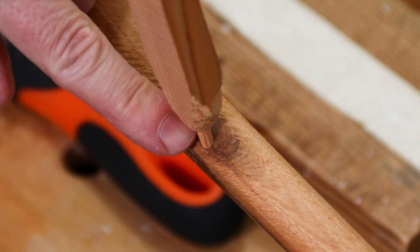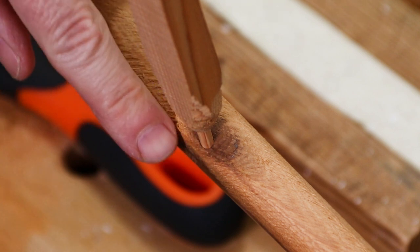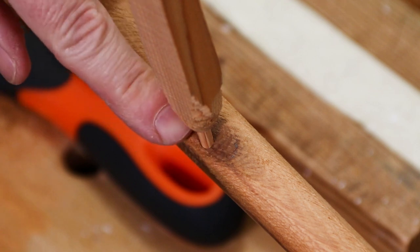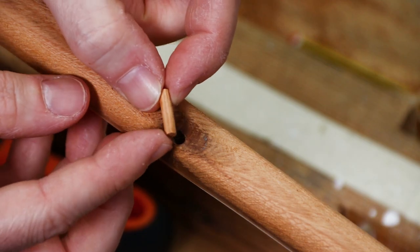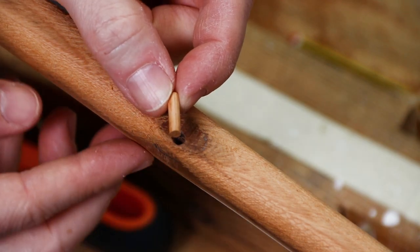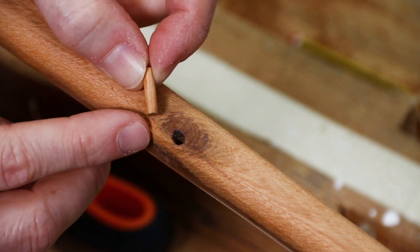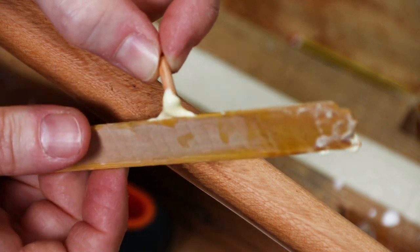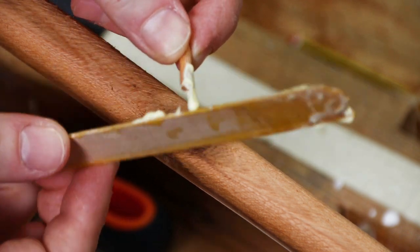So what I can do now is cut that off relatively flush — not entirely, because I'm going to put some glue in there and then file it flat once that's dry. So there's the little plug and that's ready to go in. Let's get some glue on there — I'm just going to use some normal wood glue here.